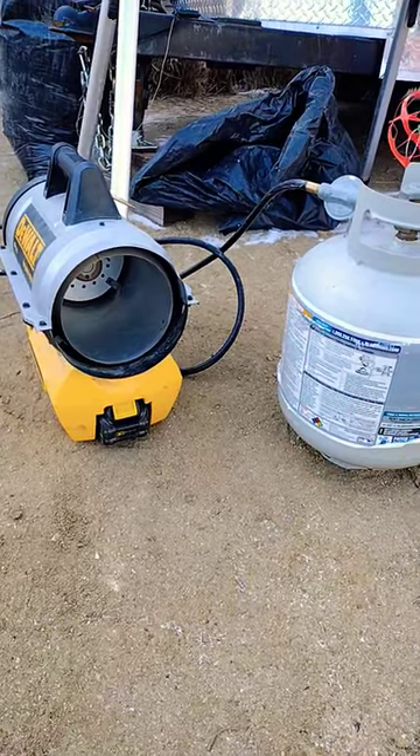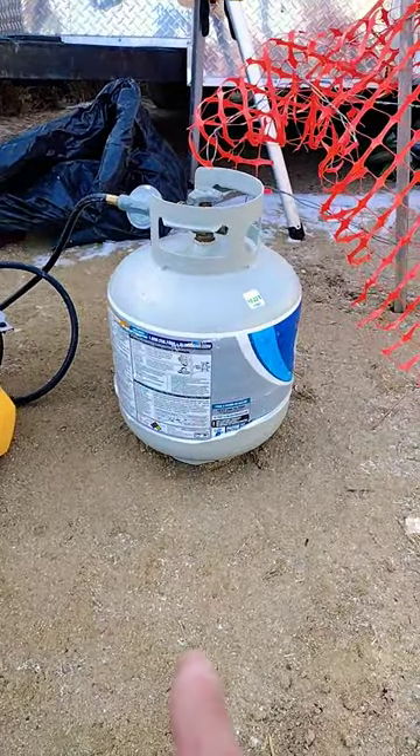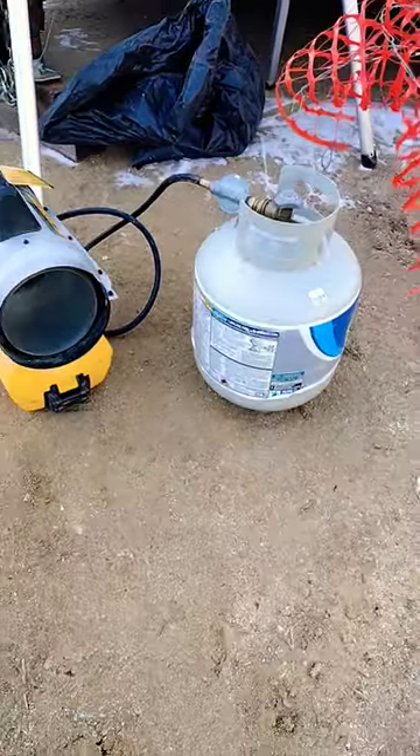You can heat up your toes and your boots at lunch, or dry your gloves. I get around two weeks out of each propane tank using it sporadically and for around 15 minutes every day at lunch, so it's not so bad.